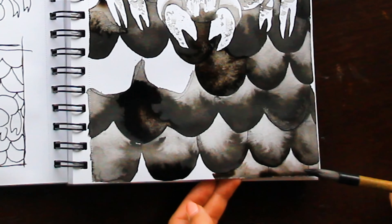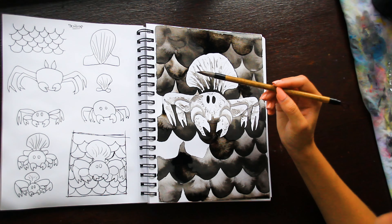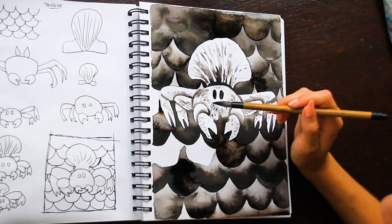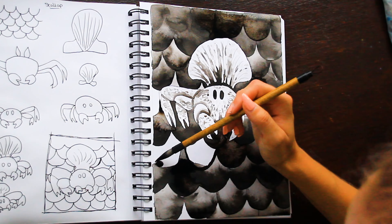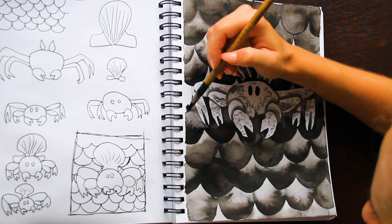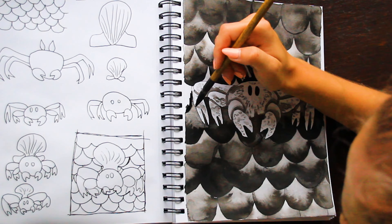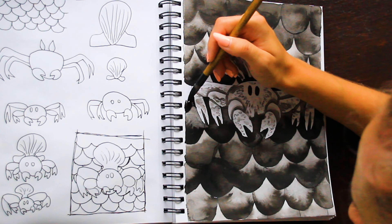It was about this point that I looked at the crab and realized it looks like he has a chef's hat on. I was just looking at it like this looks like some kind of animated chef crab — and I couldn't unsee it. I don't know if you can see that watching this, but I really could not unsee it at that point, and I think it kind of ruined my thoughts on the piece because I just could not take it seriously after that.